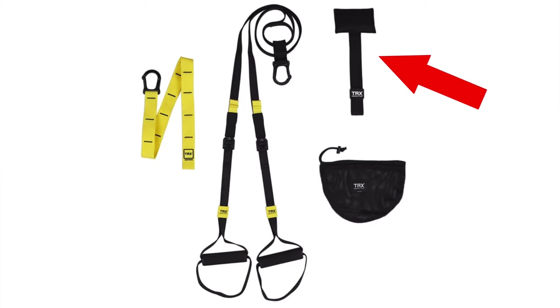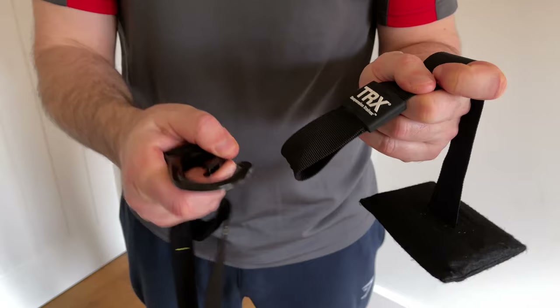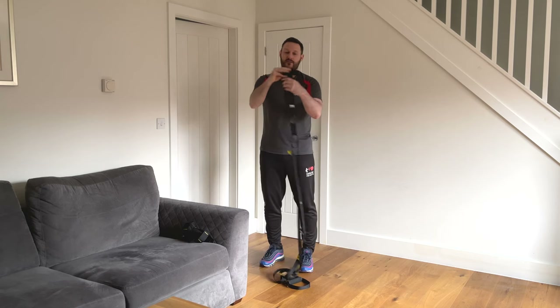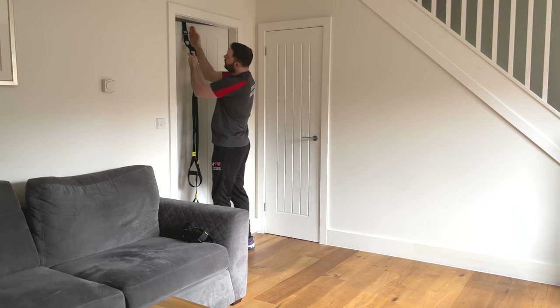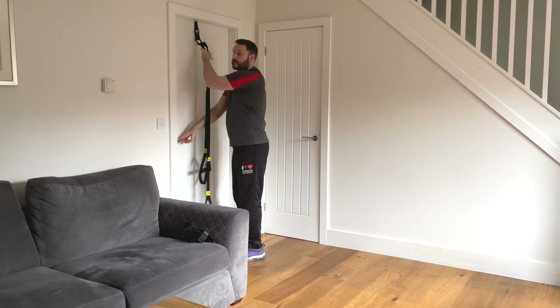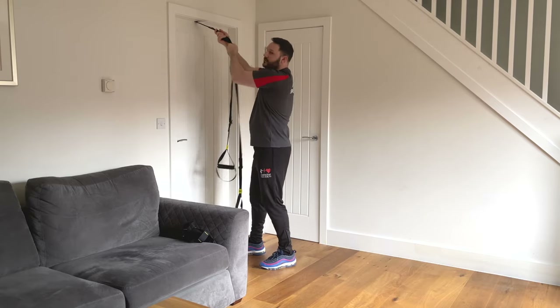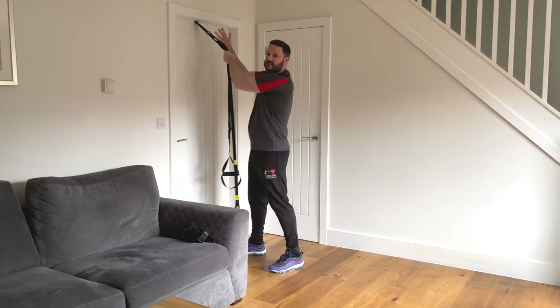What we're going to do though is use the door anchor for internal use. All we need is to use the clip on the end of the TRX to go through the loop at the end where the TRX badge is. The door anchor bit just goes over the top of the door, pretty much into the centre of the door. Close the door, make sure it's completely shut, and then just pull the strap towards you until it's really, really tight. Just check it first to make sure it's quite secure.